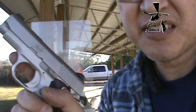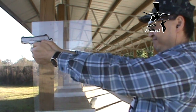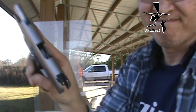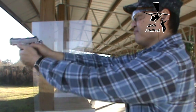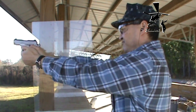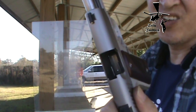Cheap aluminum cased reloads. All right, let's try some more cheap aluminum cased reloads. All day long.